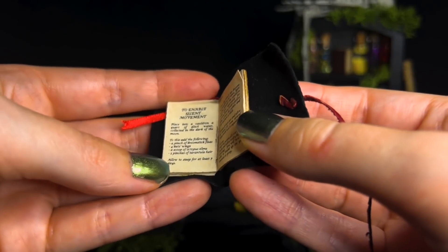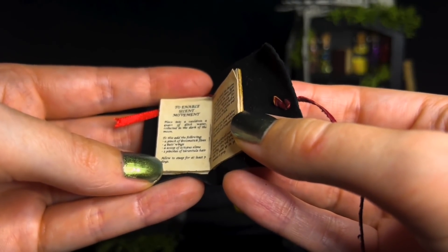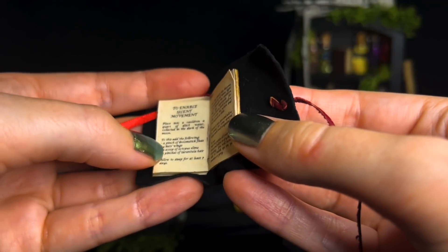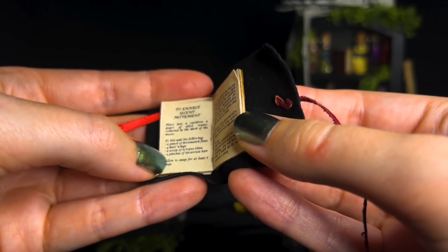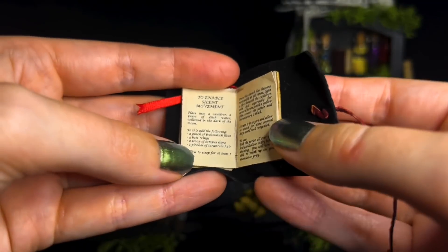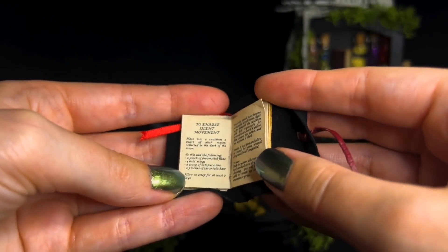This one's got a pinch of broomstick fleas. We've got that. We've got the bat wings. We've got the other assignment and a trash lamp. I think we'll begin with this one — enable silent movement.